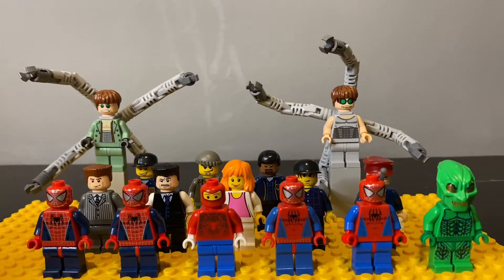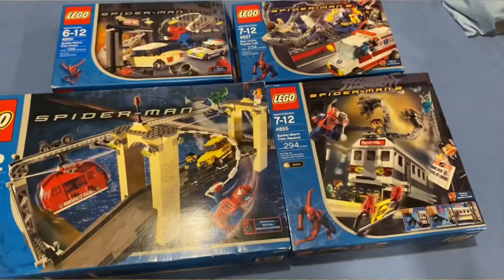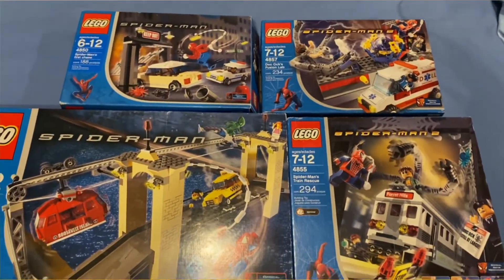Alright guys, so here is a look at almost all the minifigures from the classic Spider-Man sets. All these minifigures came in four of these classic sets — I don't have all of them.